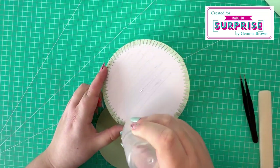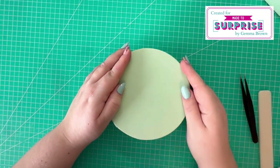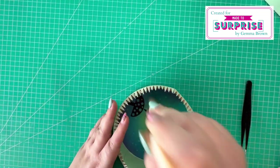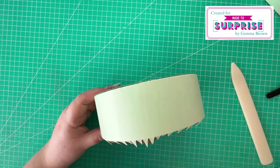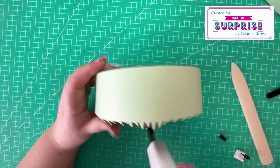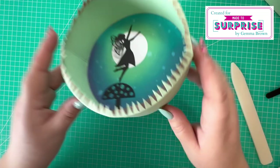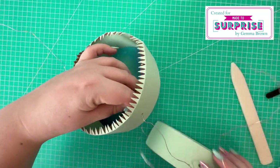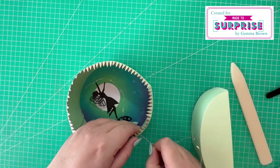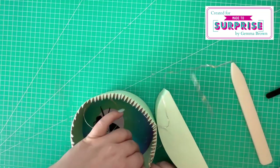Next I take the circle in the green cardstock and attach it to the back of the ink blended background — that covers all the tabs up so we've got a nice clean back panel. Then I punch a hole in the bottom portion of the circle that will be attached to the stand. This hole will allow the lights to be fed through so we can wrap them around the circle for decoration. I go ahead and start feeding both light strings through that hole so I can attach the circle and the stand together.